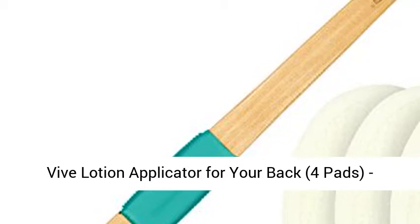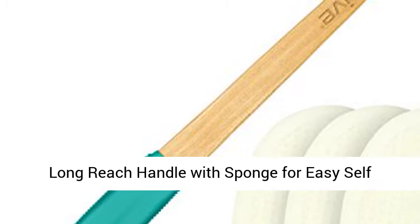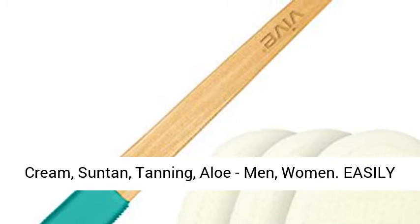Vive Lotion Applicator for your back, 4 pads, long reach handle with sponge for easy self-application of shower bath body wash brush, skin cream, suntan, tanning, aloe, for men and women.